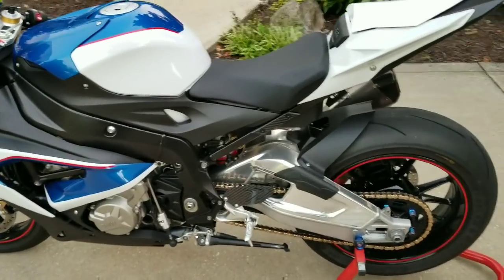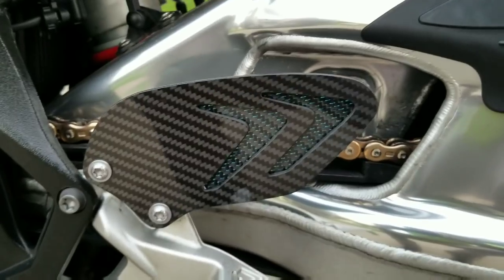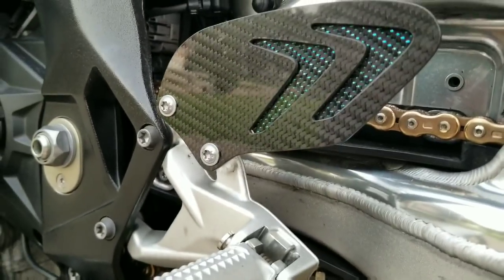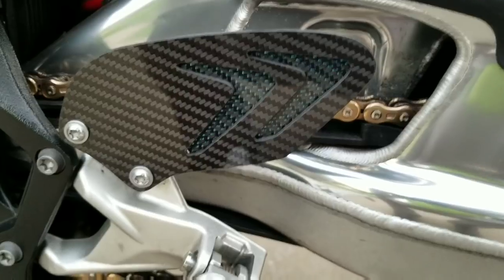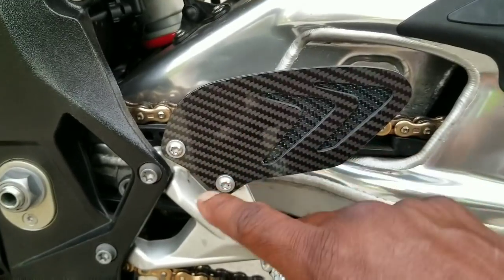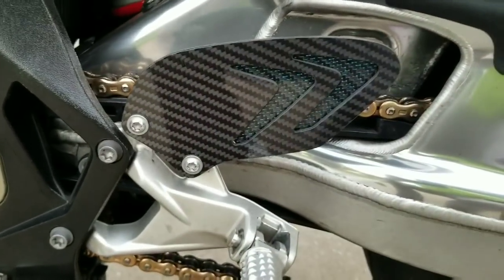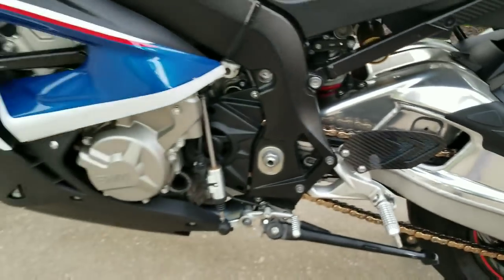We have here from Jed Customs my carbon fiber custom-made heel guards. This is 100% carbon fiber — you can see the blue carbon fiber with the black in the background. He handmade these off of a design I gave him. I have BMW logos that he's going to put in here — he's going to cut the section out and put the BMW logo inside.